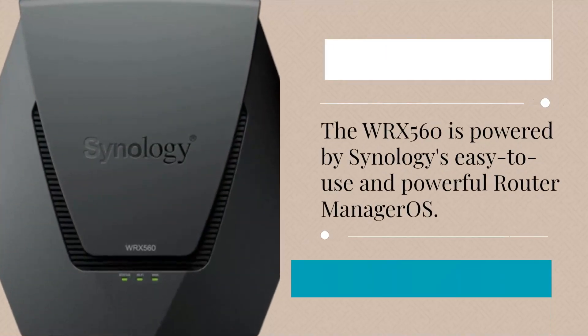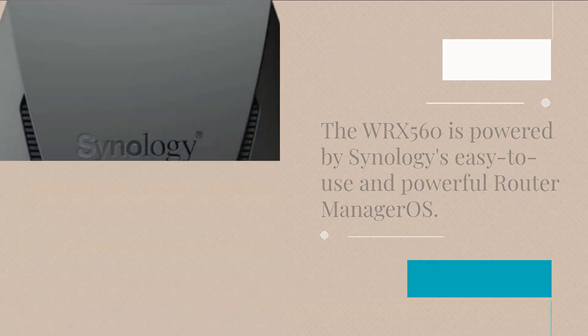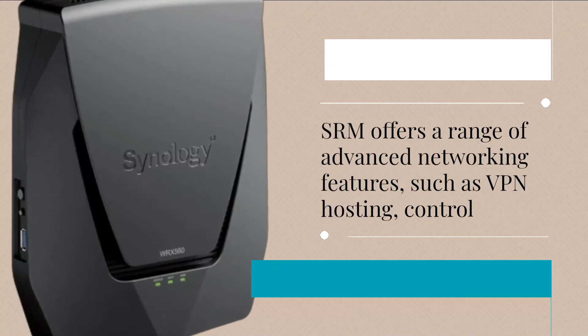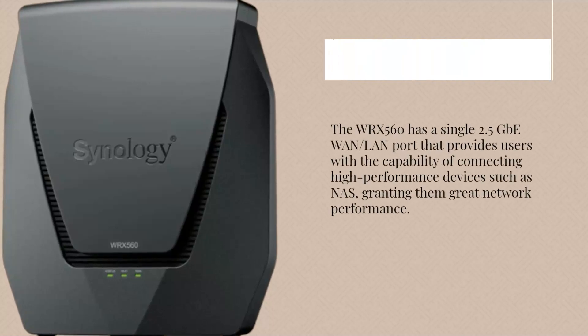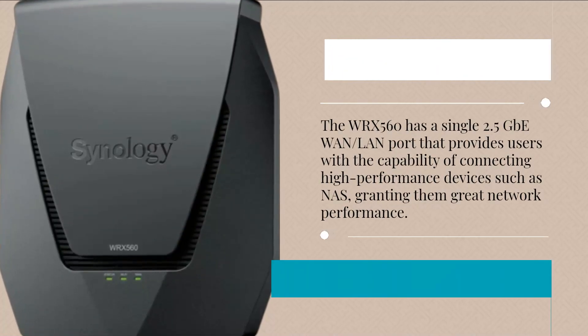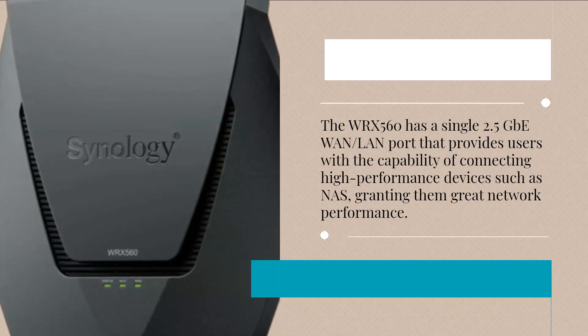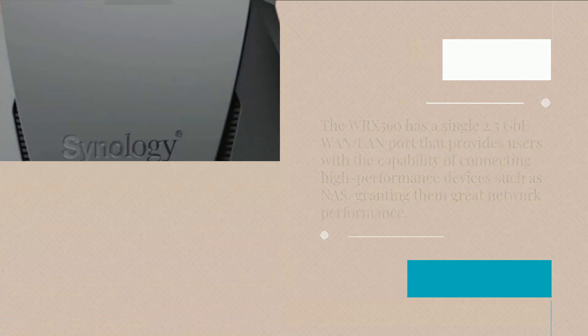The WRX560 is powered by Synology's easy-to-use and powerful Router Manager OS. SRM offers a range of advanced networking features, such as VPN hosting. The WRX560 also has a single 2.5 GB WAN/LAN port that provides users with the capability of connecting high-performance devices such as NAS, granting them great network performance.